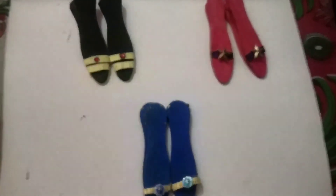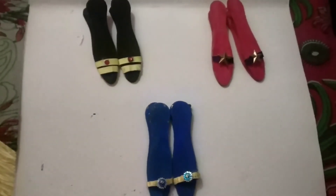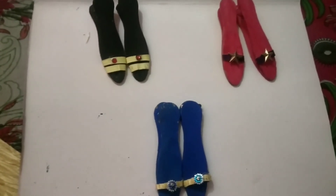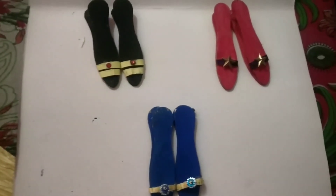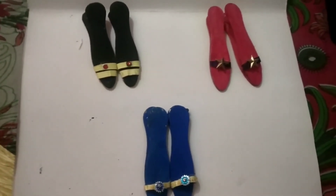So children, if you like this craft, please make it at your home and send me your videos or pictures in your respective group. Okay children, bye-bye.